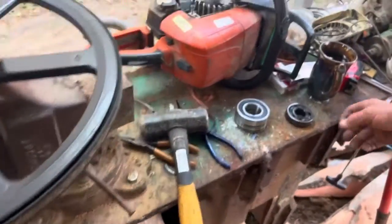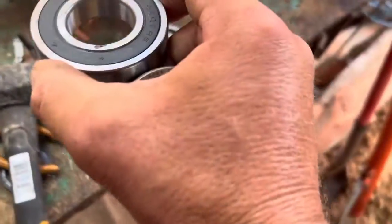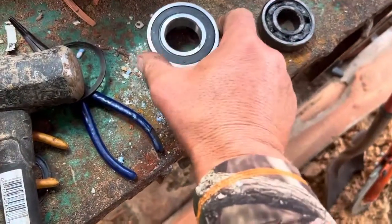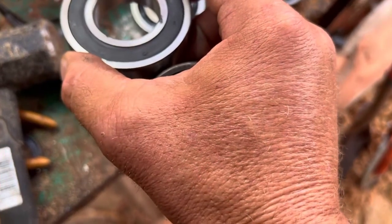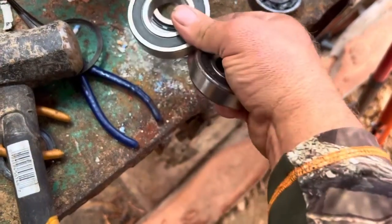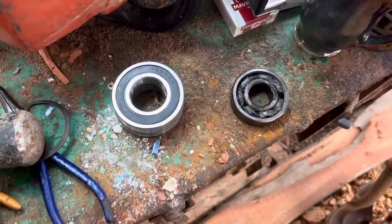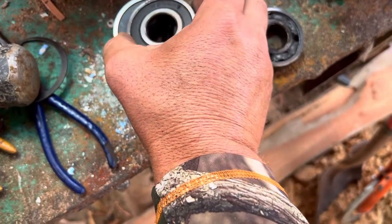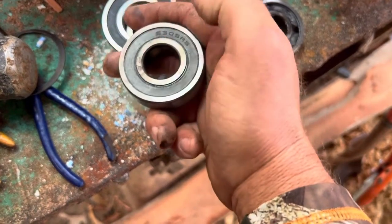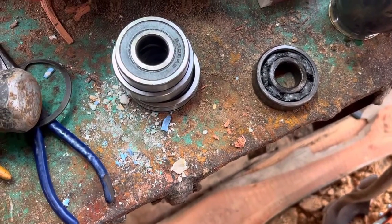Alright guys, we're running into a little problem. The idler side is not a 6207. I can't hardly read it. I think I'll go get some glasses on — I might can read it. The drive side is a 6207. The idler side is a 6305. I don't have these bearings. I've got to run to town and get one — a little bit smaller bearing. Let me go get the bearings.